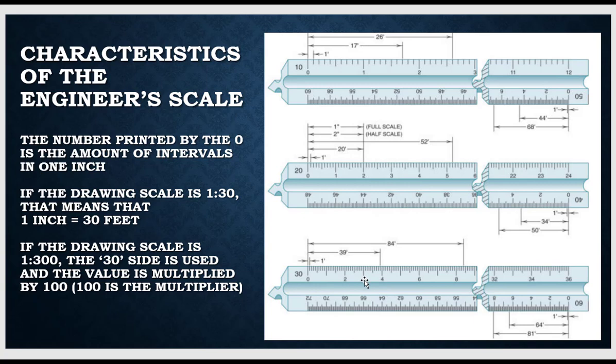Where the three is, we know that that's thirty. I read the ruler and then multiply that by — in this case — ten, because to make a three a thirty, I need to multiply it times ten. So all the measurements here, I would have to multiply whatever the reading is times ten.